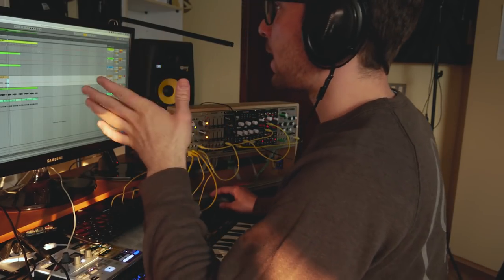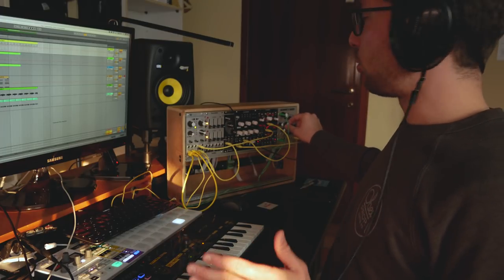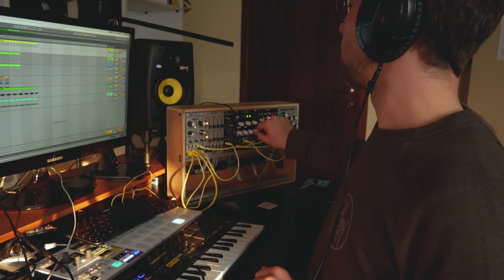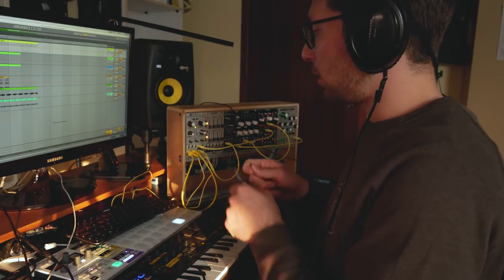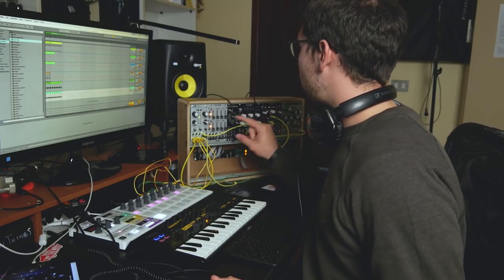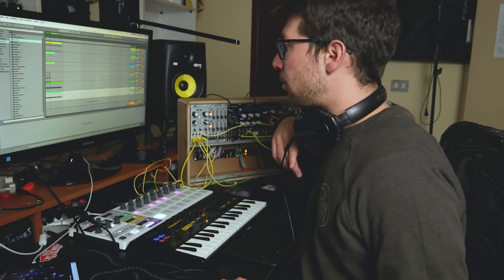So now I'm going to record another part. It could involve increasing the release time of the Akemi's Tycho and then increasing the wet signal on the Clouds — let's see what I can do with just two hands. Two hours later, we're at the point where I was recording the Akemi's Tycho into the DAW.